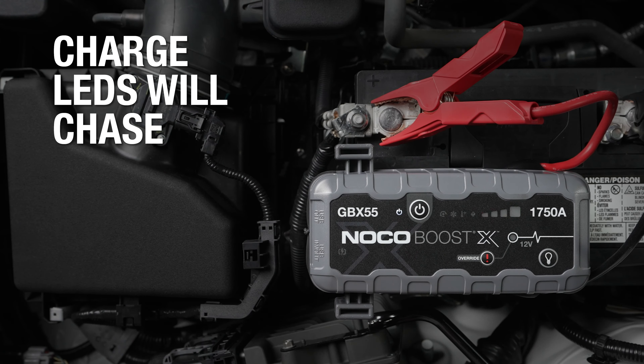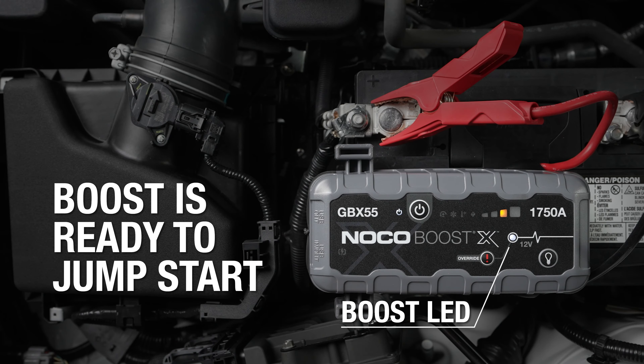Next, power on the unit. The charge LEDs will chase, and the boost LED will illuminate, indicating that BoostX has detected the battery and is ready to jumpstart.